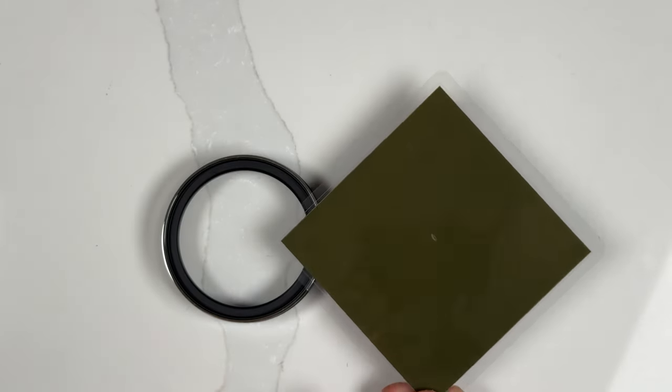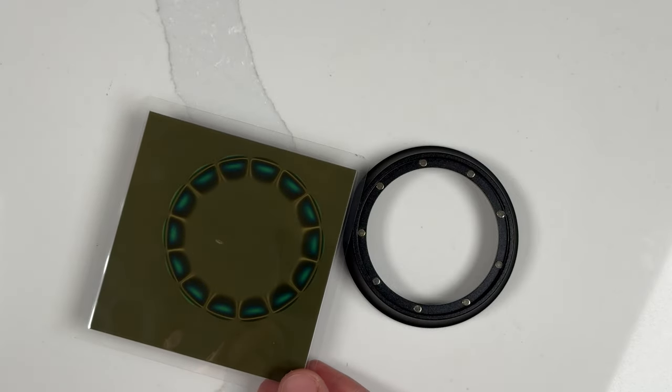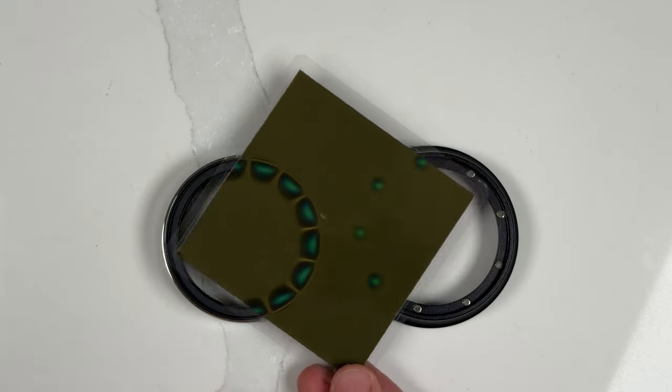To demonstrate, here is a piece of magnetic field viewing paper. When I hold it over a standard dosing funnel with small pressed-in magnets versus the Aero portafunnel, you can immediately see the difference in magnetic field strength.